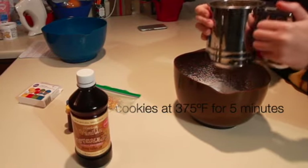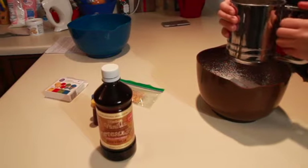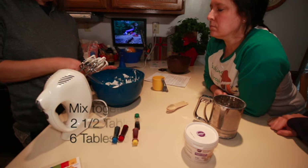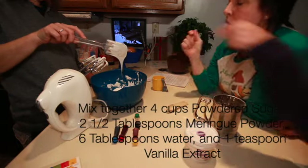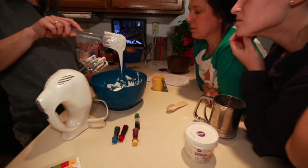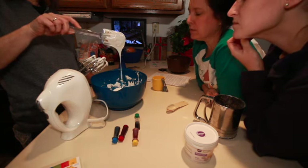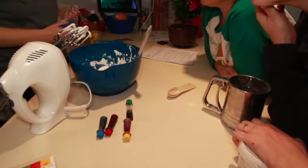Now it's time to make the icing. I like royal icing, but I do better using meringue powder, so that's the recipe we used. Mix all the things together, and then have a very heated discussion about whether it's the right consistency — because we're never really sure.